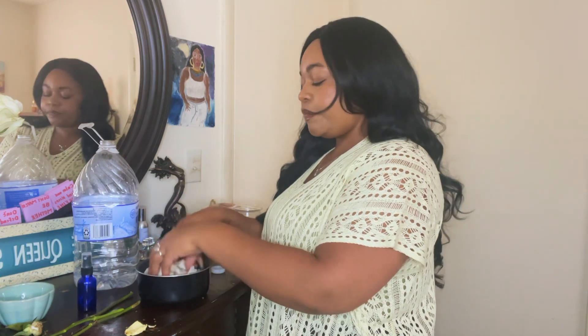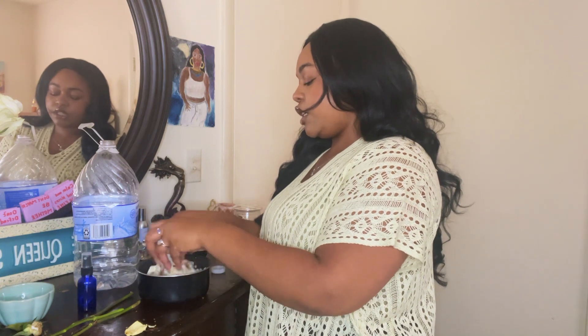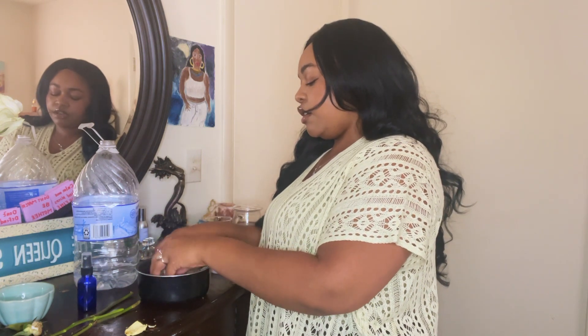I'm putting my full attention into it — visualization — just really churning all of the petals together.